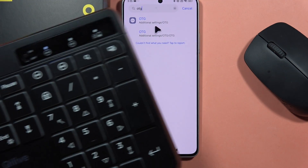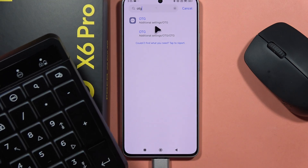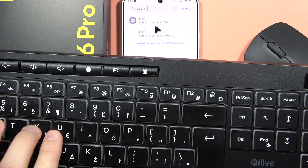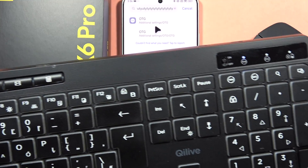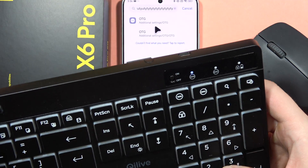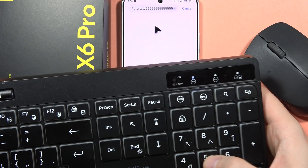It looks like the OTG connection is actually enabled, but still I cannot use my keyboard. Right now it is working. I'm typing on the keyboard, but if you want to use your number keyboard, you will have to actually click on the number lock button. Now it's unlocked and I'm typing on the keyboard.